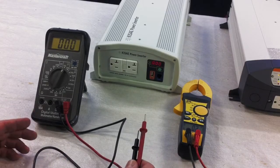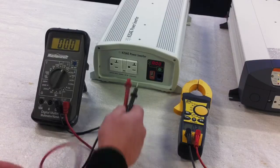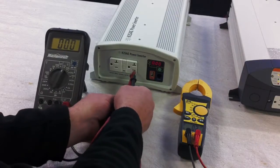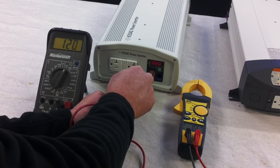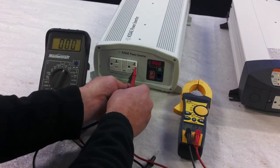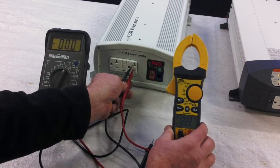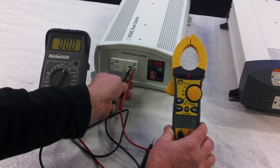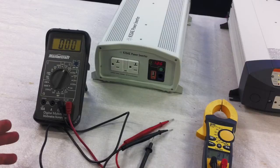Now we're going to move over to the true sine wave inverter. The true sine inverter is not going to make a difference on what meter we use, because it's true sine. If I plug in the less expensive meter I'm going to read 120 volts, and if I plug in the higher-end meter, again I'm going to read approximately 120 volts.